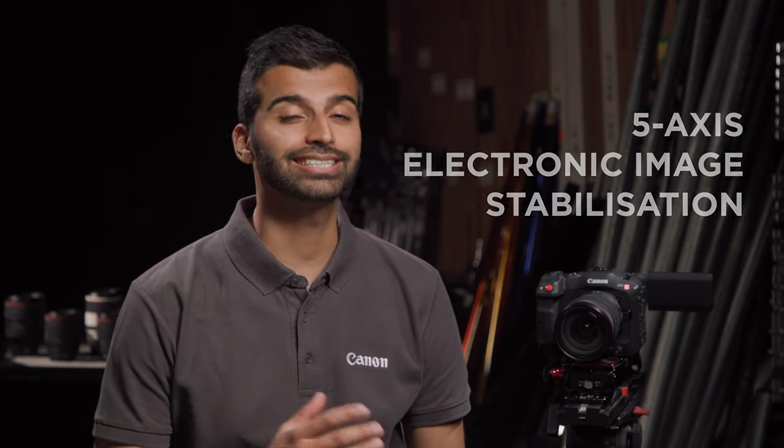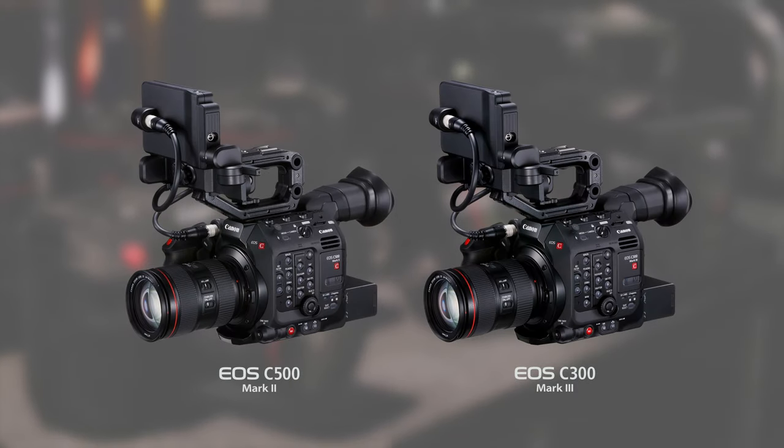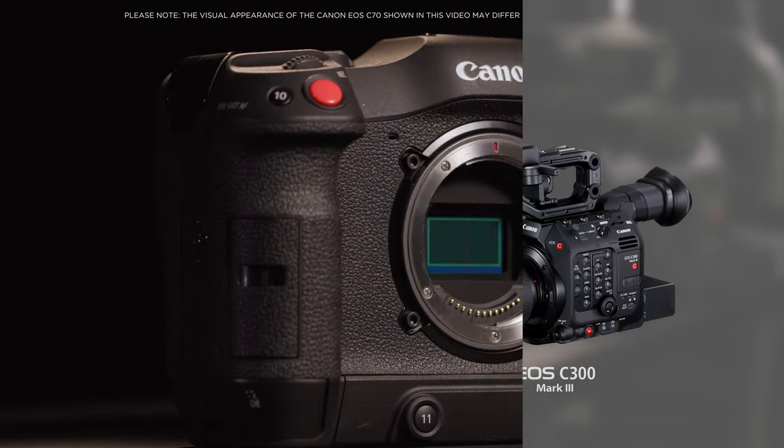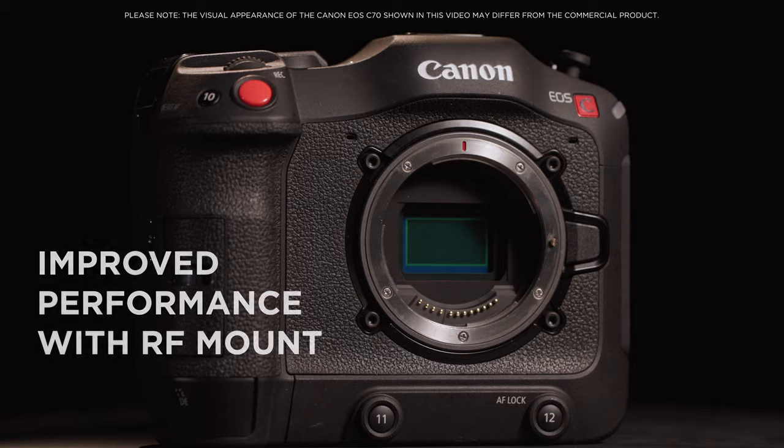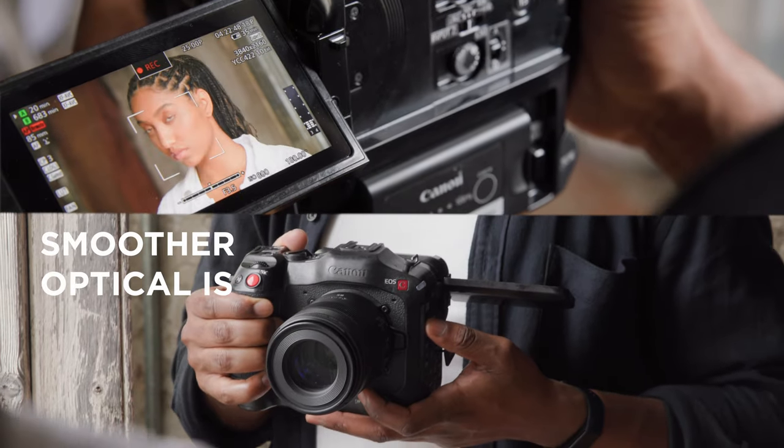The Canon EOS C70 features the same 5-axis electronic image stabilization seen in the C500 Mark II and C300 Mark III. However, the performance is improved even further by merging it with RF-mount technology, offering more accurate and smoother optical image stabilization.